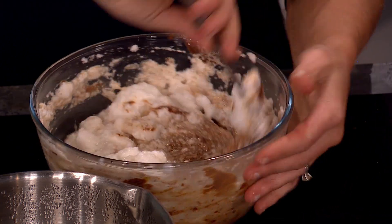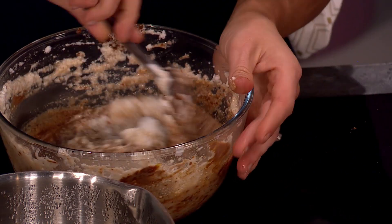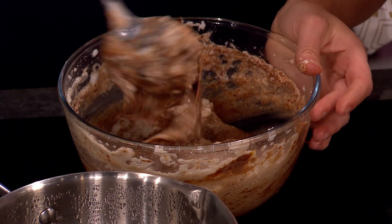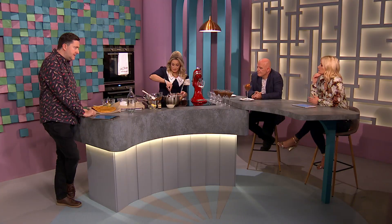This is it for the mousse — all I'm doing is folding it. Why did I whip the egg whites? You get air in. That air keeps your mousse bubbly and light and fluffy all the way through. And that's what you want. You just combine it all together and then it sets — it doesn't bake, it sets.